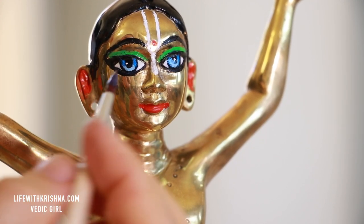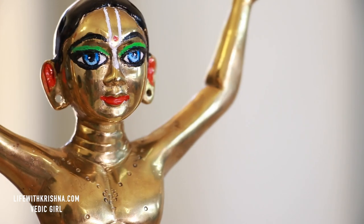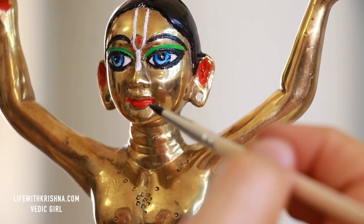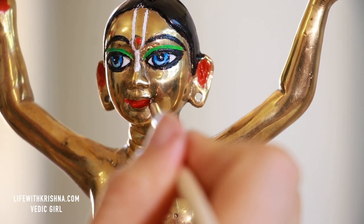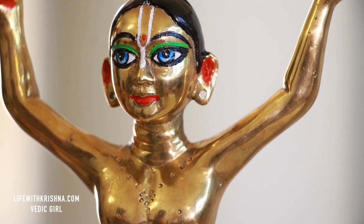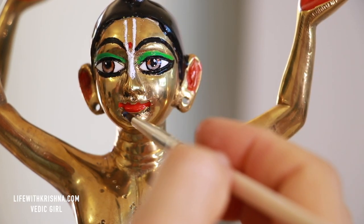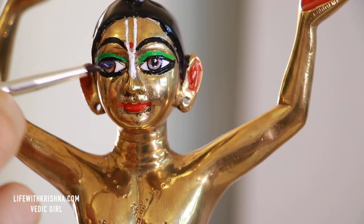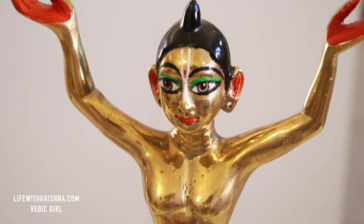Do you think Lord Nitai looks like he is crying? Yes — he's telling everyone: please chant Lord Gauranga's names, if you do so you will be so dear to me. I think he is crying like that. Same thing I'm putting on Lord Chaitanya's eyes. Lord Chaitanya is looking very compassionate. And here comes the outcome.